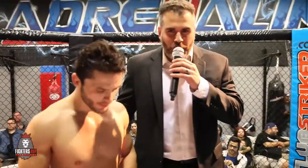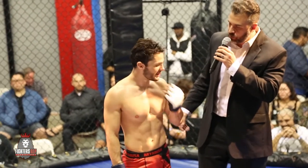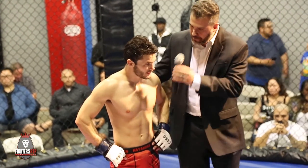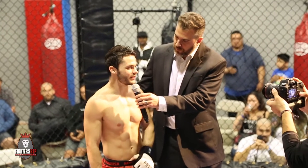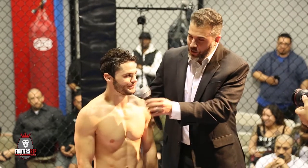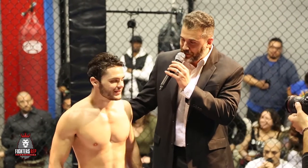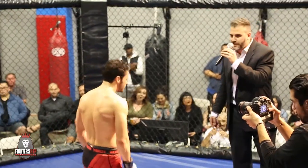Ladies and gentlemen, here with the winner representing Team Quest to the fullest — Mason Iacobellis. Great performance, brother, a tough grinding performance against a tough guy. How are you feeling? I feel pretty good. I popped my knee out in the first round — couldn't really move a lot after that, but he did a good job. So you fought like that with your knee popped out? Yes, sir. Well, I hate to see you with your knee popped in, brother. Ladies and gentlemen, make some noise for Mason Iacobellis!